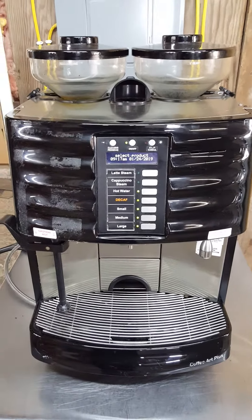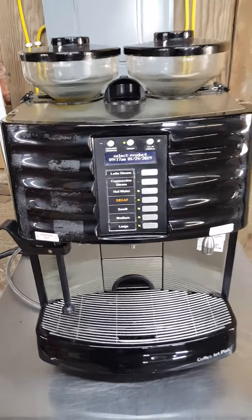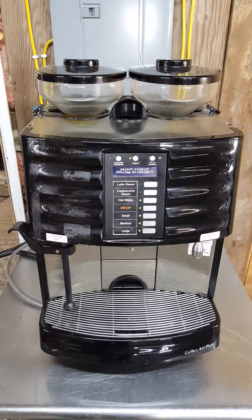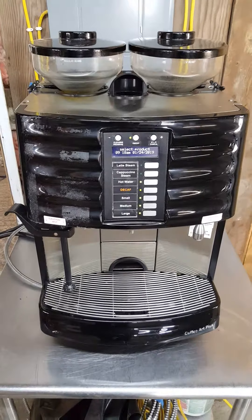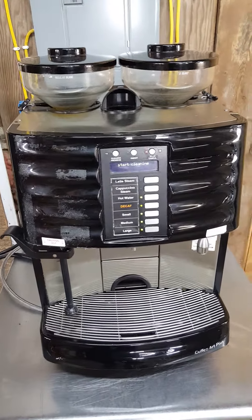We have it listed on eBay. You've probably already been to the eBay page since you got the link, but if you have any questions you can send a message through there, or call the business directly at 585-494-6400. Thanks for looking and have a great day.